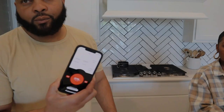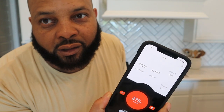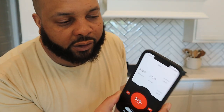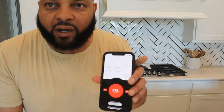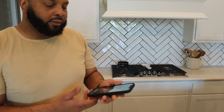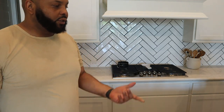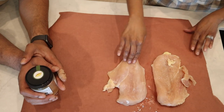I just went ahead and preheated the grill — it's the Rec Tec RT-700, rectech.com. We're not sponsored or anything, but it's a really nice grill. You can control it through Wi-Fi from your phone. It's already at temperature so we really just need to get this chicken out there.